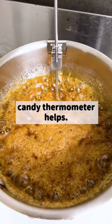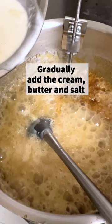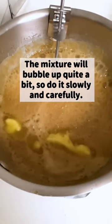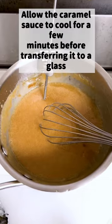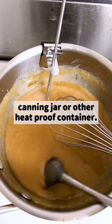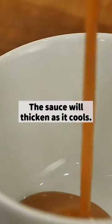A candy thermometer helps — I stopped the cooking at 310 degrees Fahrenheit. Gradually add the cream, butter, and salt, stirring constantly with a whisk. The mixture will bubble up quite a bit, so do it slowly and carefully. Allow the caramel sauce to cool for a few minutes before transferring it to a glass canning jar or other heat-proof container. This sauce will thicken as it cools.